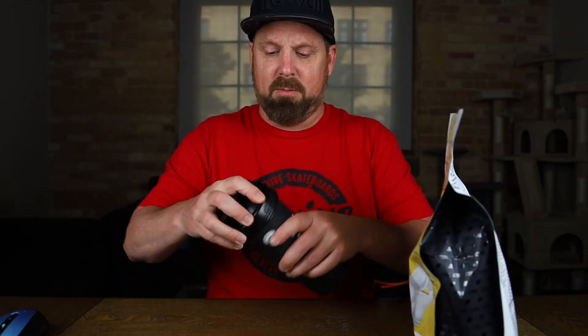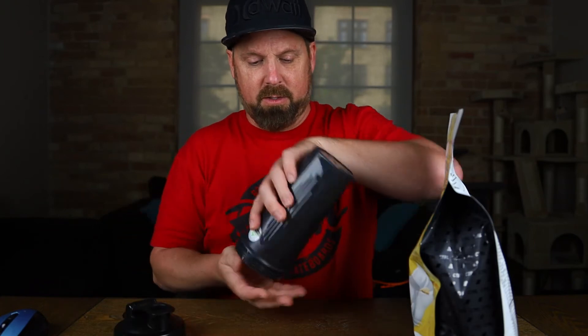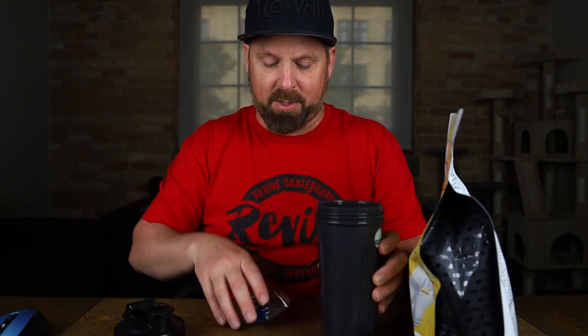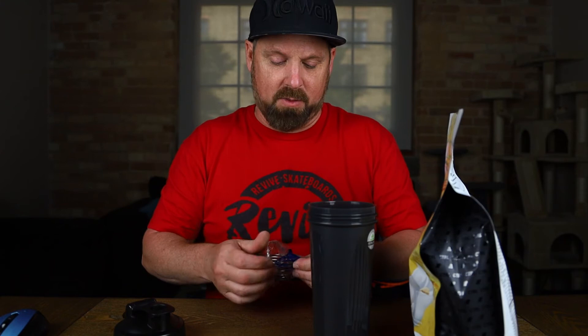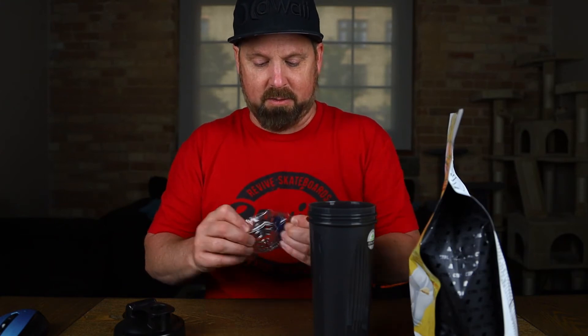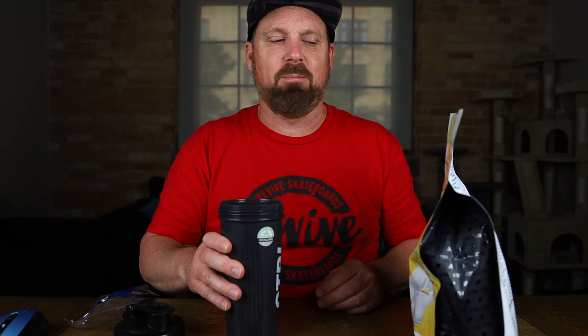So we are going to try this out. I'm going to mix it with water — not going to do milk. Two scoops, and we've got our shaker here. It's a little different than the G Fuel shakers — they have the plastic whisk that sits up top. This just has the little whisk ball that we put in here, put the scoops in there, throw your water in, and shake it up.